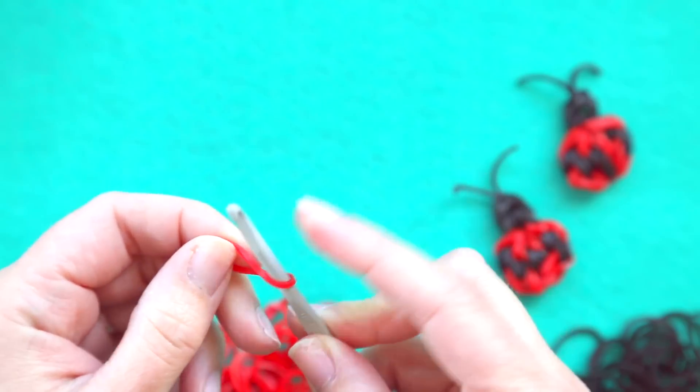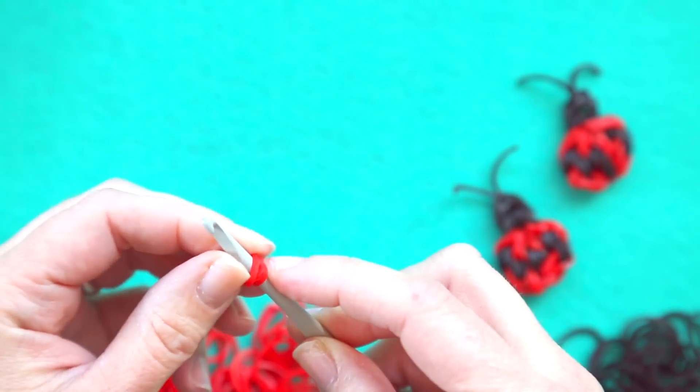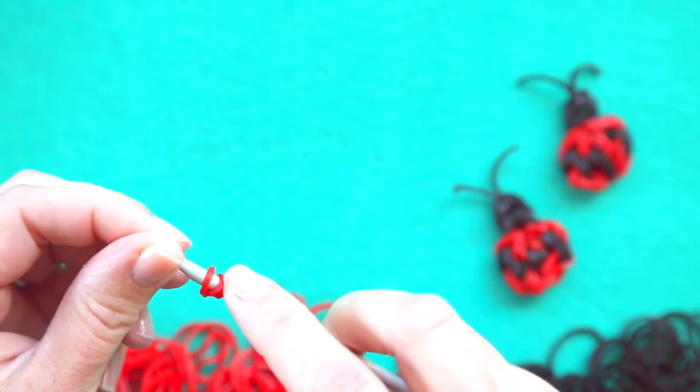I'm gonna start with a red band and I'm gonna wrap it around my hook twice so that there are then three loops on my hook.